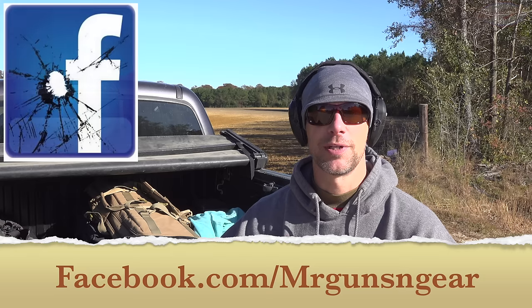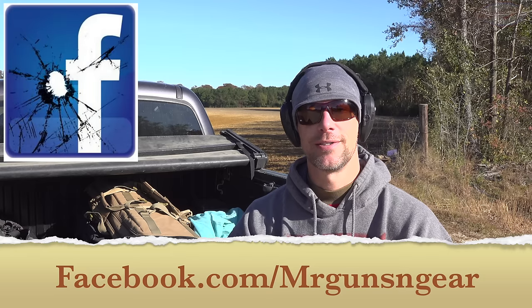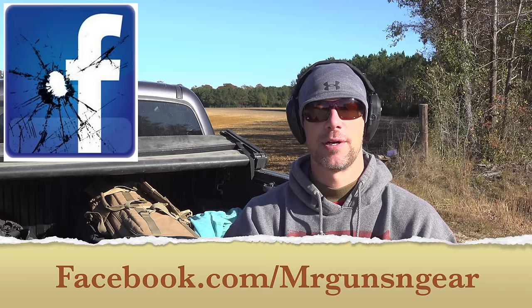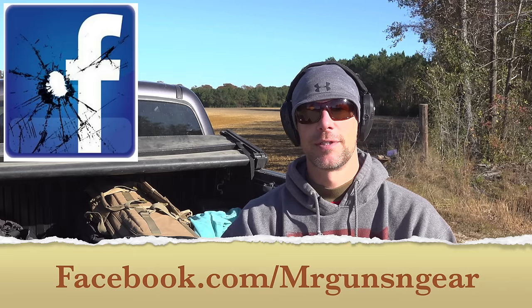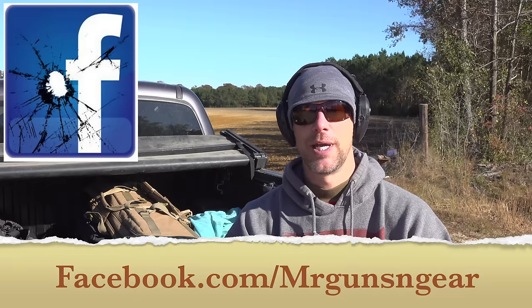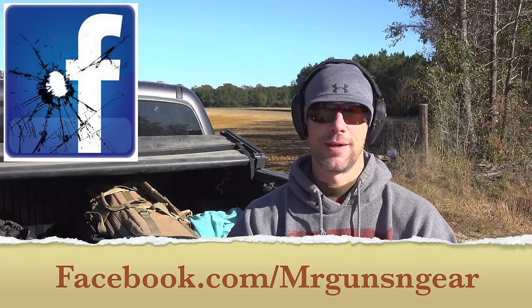If you have any questions about the test or anything we discussed, post down below in the comments. The best place to reach me is my Facebook page — I respond to all messages there, though it sometimes takes a couple days because there are a few hundred thousand of you and only one of me. On YouTube I don't always see comments because of the way they're displayed in my feed. If you like this video and aren't subscribed, please hit that subscribe button. For those who are subscribed, I truly appreciate it — I look forward to seeing all of you in the next video.